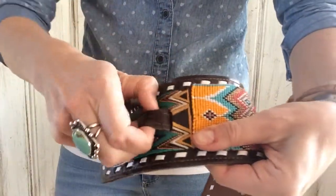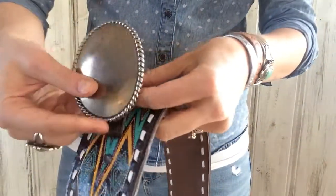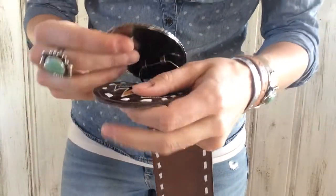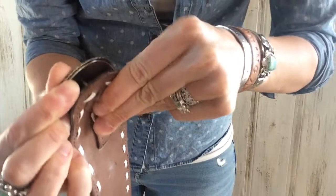What you need to do is pull this leather piece out, slide the metal loop from the belt buckle through the leather, and then go ahead and find the little hole there and attach that.